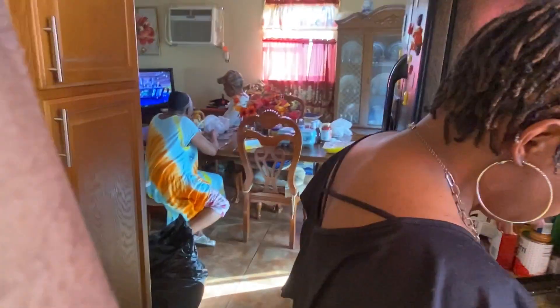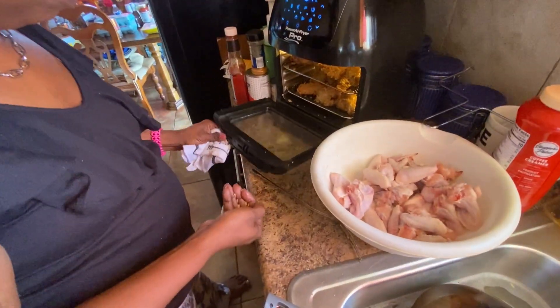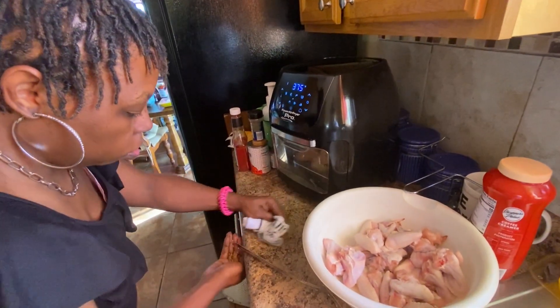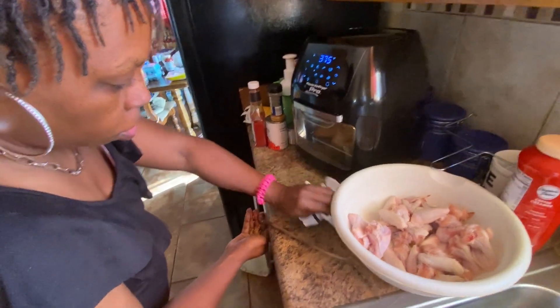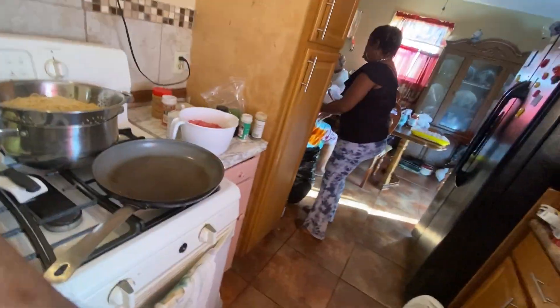Look at my hair, y'all. I was doing my hair when they were calling me. Then when you close it, clean this up. Whether it's wrong or right.